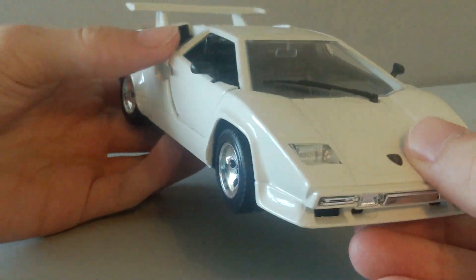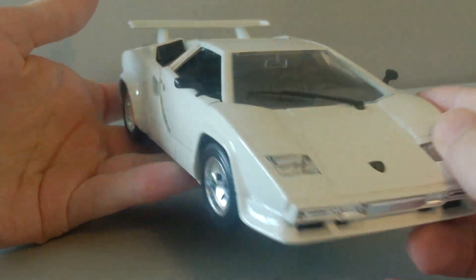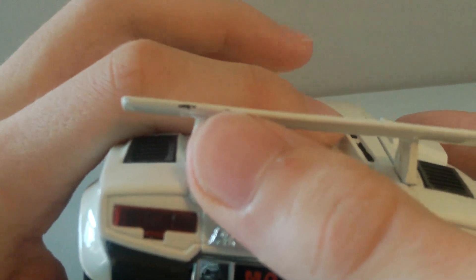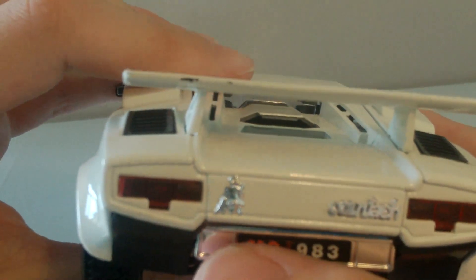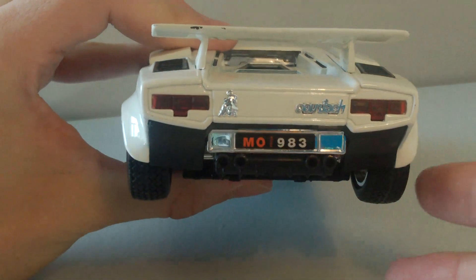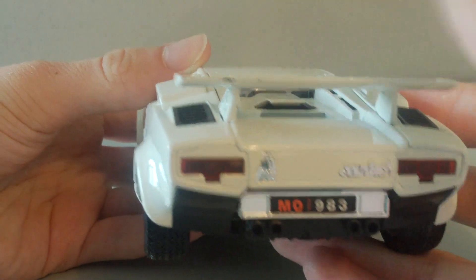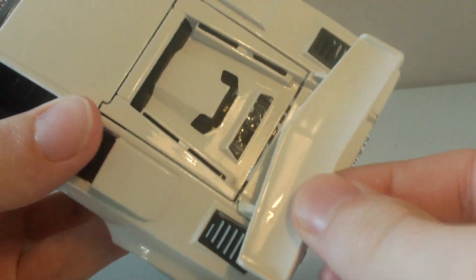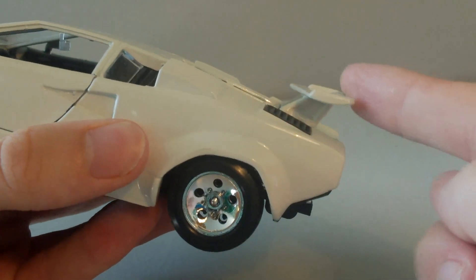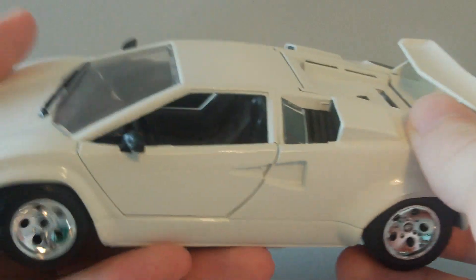Nothing really wrong with it. The paint job is really nice — a really clean, glossy paint job. There was actually one chip on the back of the spoiler that was already there when I got it out of the box. It's only a minor issue and you can barely notice it. Also, the spoiler is a little loose and moves slightly, but it's not really annoying and doesn't get in the way.